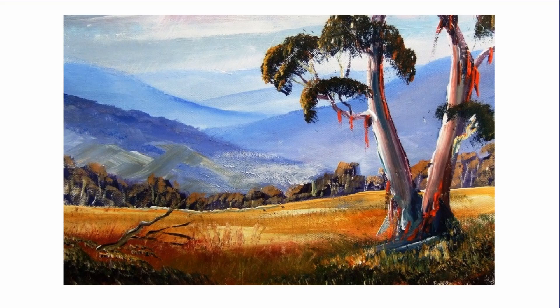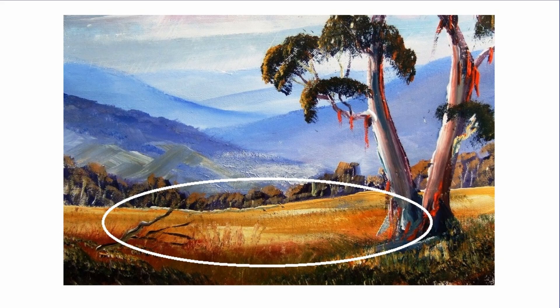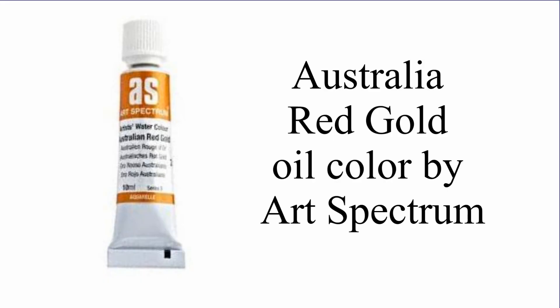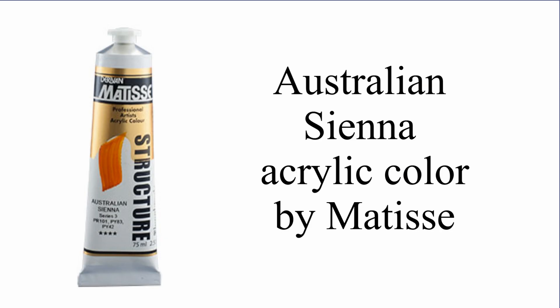Indian yellow — this is the color of a golden wheat field in the sunlight. Indian yellow is marketed under some other names sometimes. Art Spectrum, the Australian paint manufacturer, have an Indian yellow, but they also have an Australian Red Gold which I prefer. Matisse have Australian Sienna.